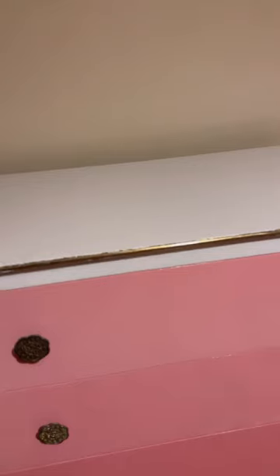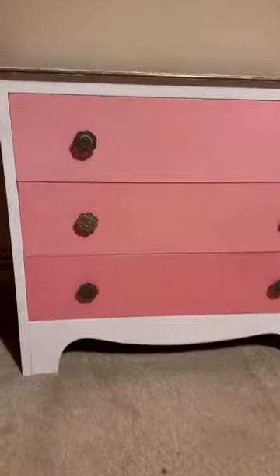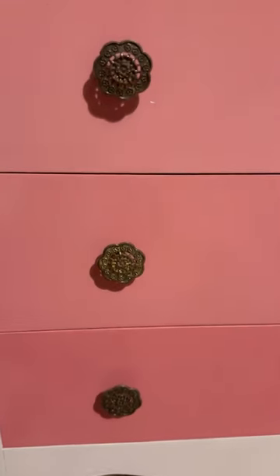I do want to clarify this was all done by my dad. Each of the drawers is a slightly different shade of pink — it shows up better in real life than in this video, but it looks cute. Hope you like it!